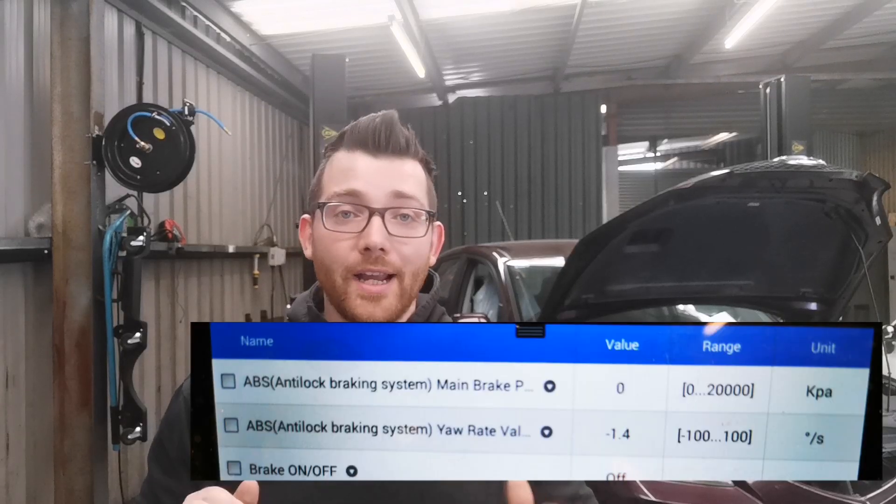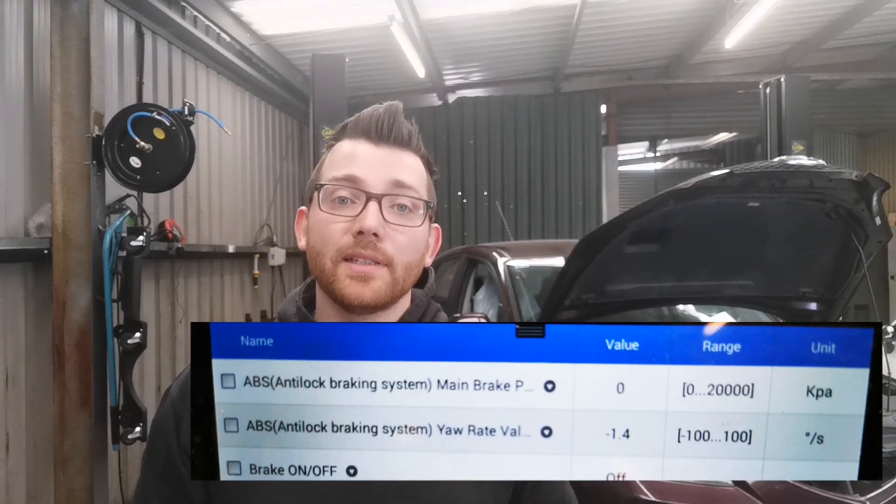Now that we've bled the system and put the battery back on, we can double-check everything on our diagnostic tool. Looking at live data and trouble codes — our live data is now sitting at zero, within the parameters, and trouble codes show no faults found. The light is also off the dash. Even so, you want to take it out on a road test and feel how the brakes are working, because even after multiple bleeds there might still be a small air pocket left in the ABS unit.